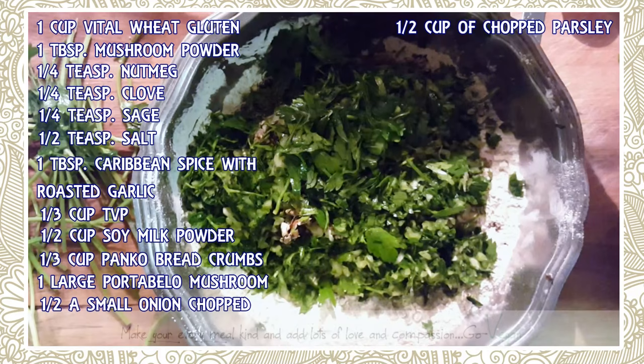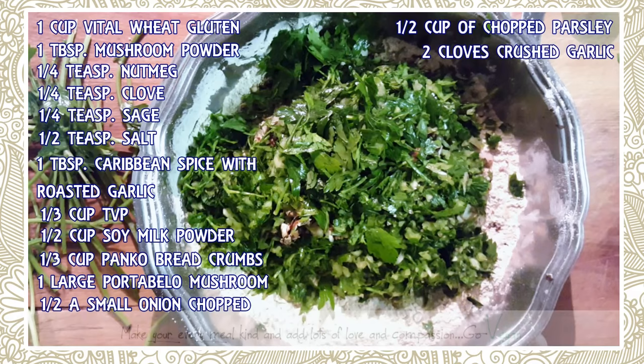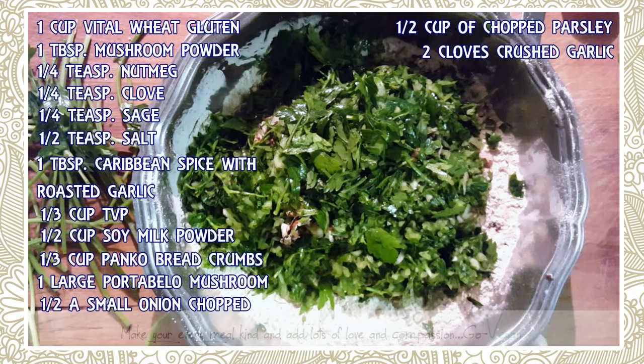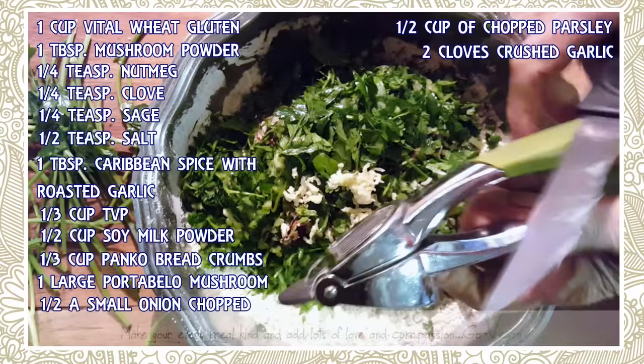Now we're going to take some garlic and crush it right into the bowl. I would say about two nice cloves of garlic. If you like it really garlicky, go ahead and add more, but I'm only going to put two because my Caribbean spice already has garlic in it.